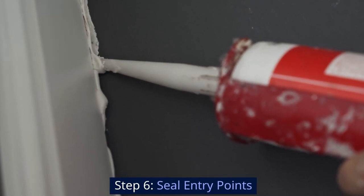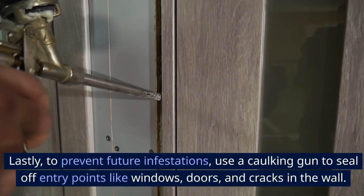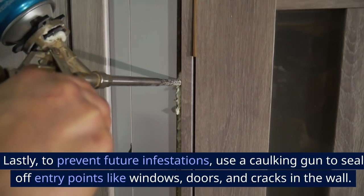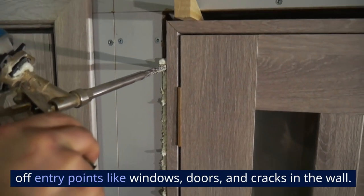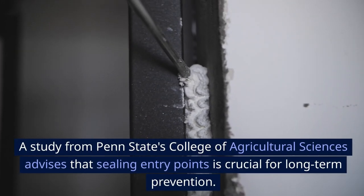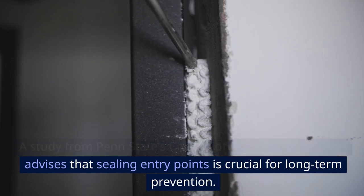Step 6: Seal entry points. Lastly, to prevent future infestations, use a caulking gun to seal off entry points like windows, doors, and cracks in the wall. A study from Penn State's College of Agricultural Sciences advises that sealing entry points is crucial for long-term prevention.